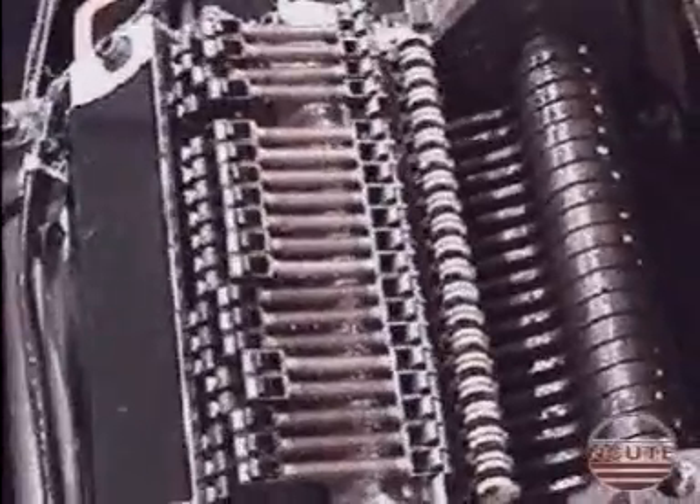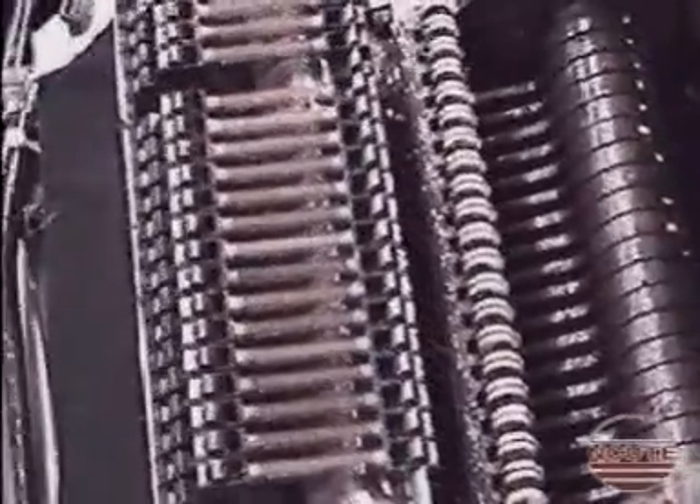Now we see the spring-loaded lifting levers and the position of the electromagnet.